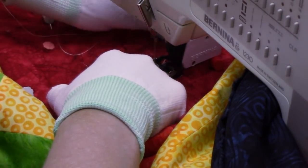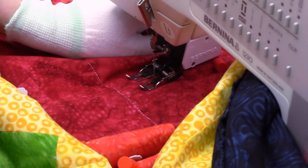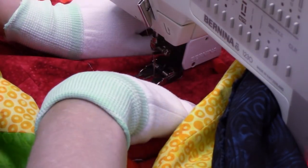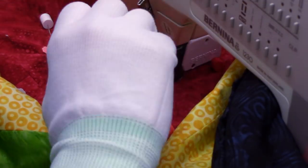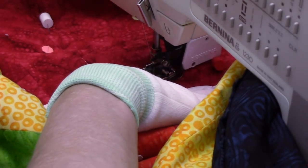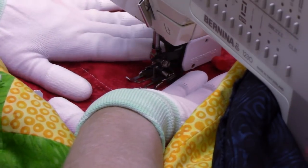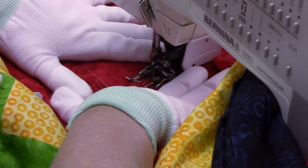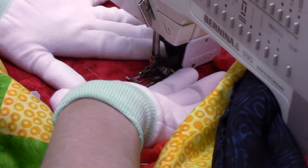That technique got me so stuck when I was a little girl because I never made a full rotation through that bobbin area — you have to just keep rotating until it's just right. Take those thread tails, tuck them underneath your foot so they're out of your way. Now we're going to take the first few stitches — just get a grip on the quilt and take one stitch at a time.